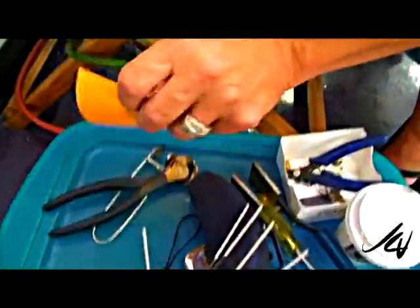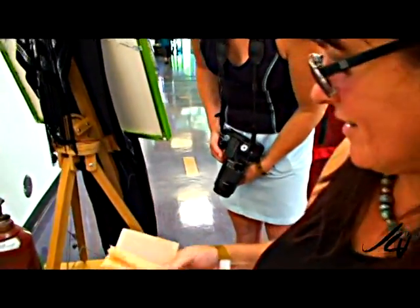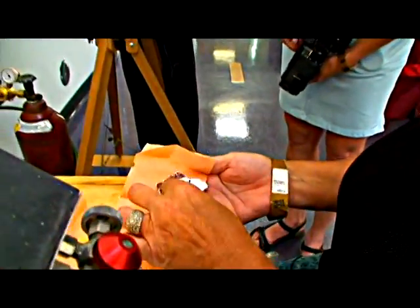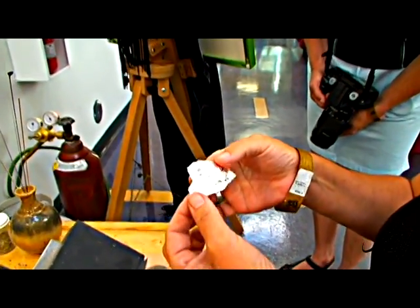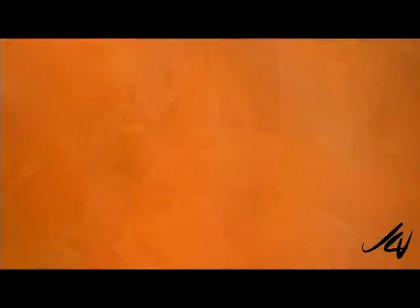So this is fine silver, and it's just been hammered very thin, put through a mill to make it really, really thin.